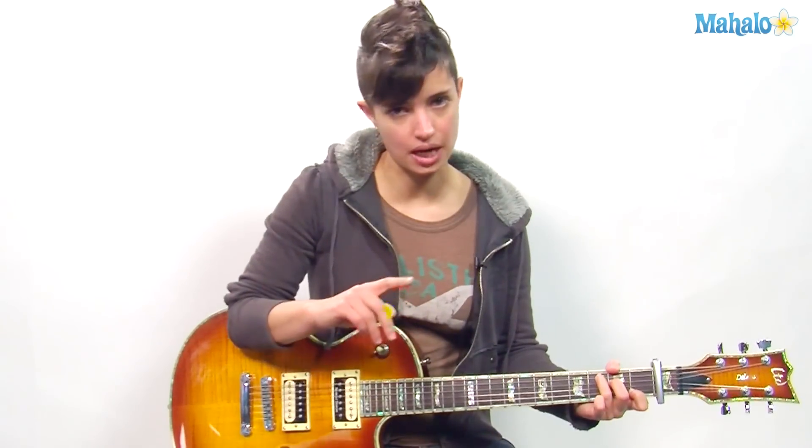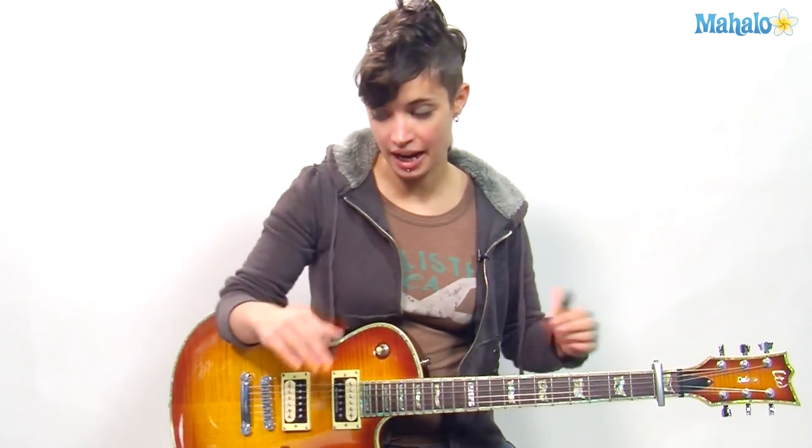I wouldn't do any palm muting for the chorus because you want it to build in dynamics. Intro, verse, chorus — taken care of, done. You've already got it. So let's do the bridge, which is just as easy.